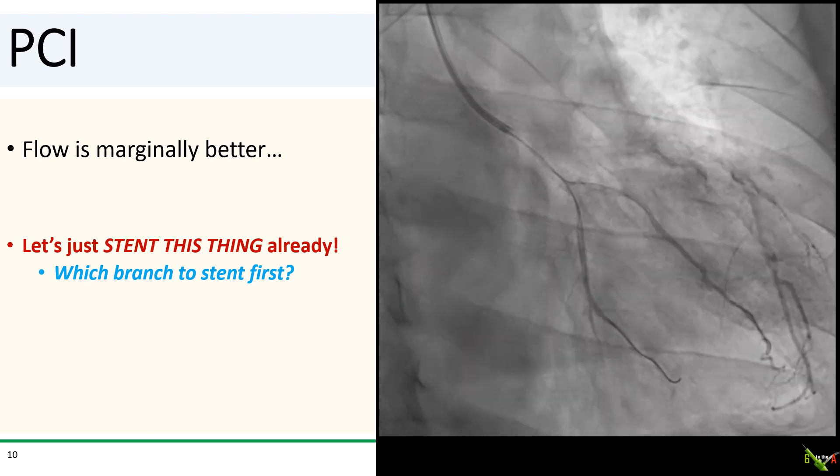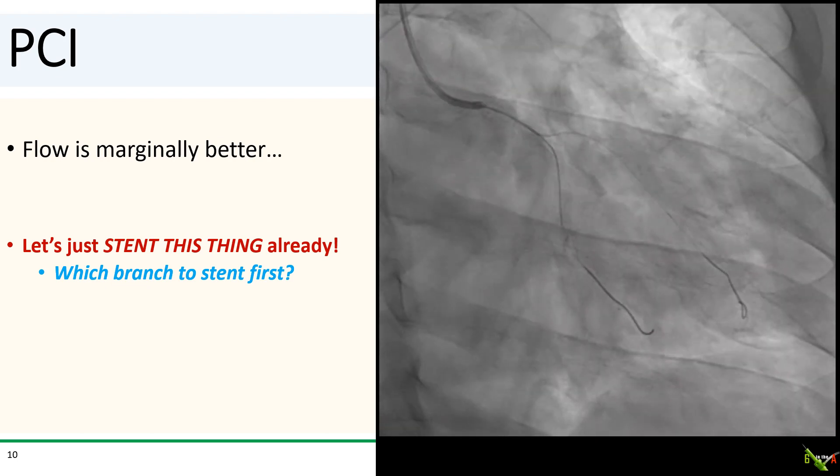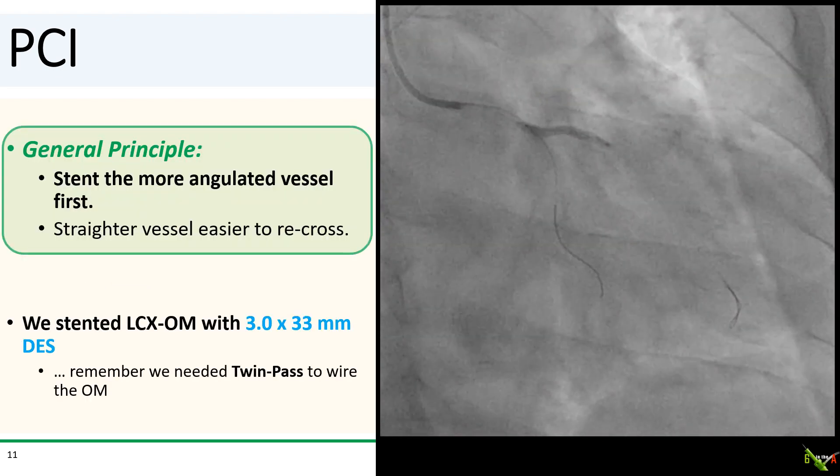So let's just stent this thing already. Both branches are substantial in size — so which one do you do first? If you're thinking that both branches might need to be stented, my general principle is to stent the more angulated vessel first. The straighter vessel is going to be much easier to rewire after it's jailed by your new stent. So here we stented the circumflex into the OM with a 3.0 by 33mm DES. The OM was easily the more angulated vessel, and remember — we had a tough time wiring it even without a new stent jailing it.